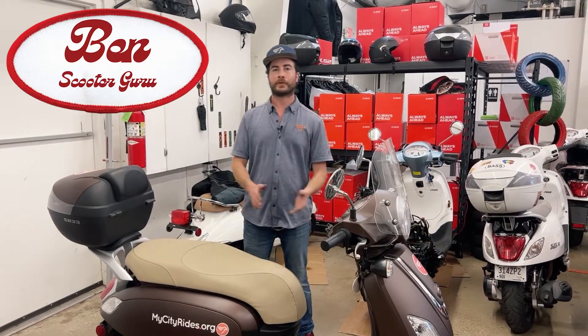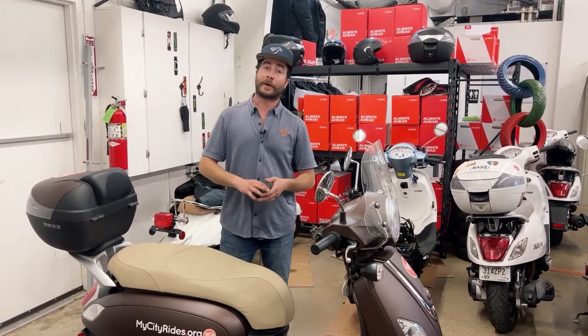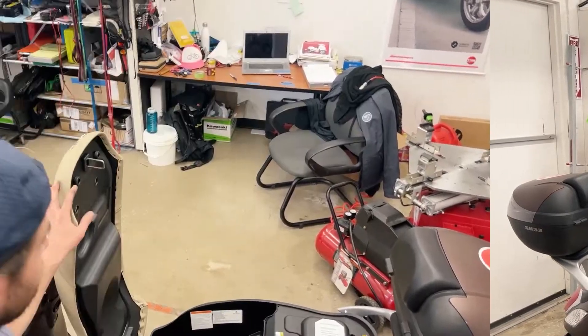Hey everybody, my name is Ben and I'm one of the scooter techs with My City Rides. I'm one of the people that will be helping you keep your bike on the road. I'm going to show you a few tips on how to start thinking about the best approach to taking care of your bike and how to use some of the resources that we can offer you. We're going to start under the seat.